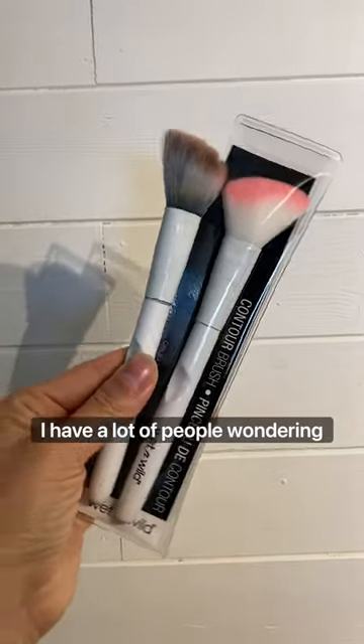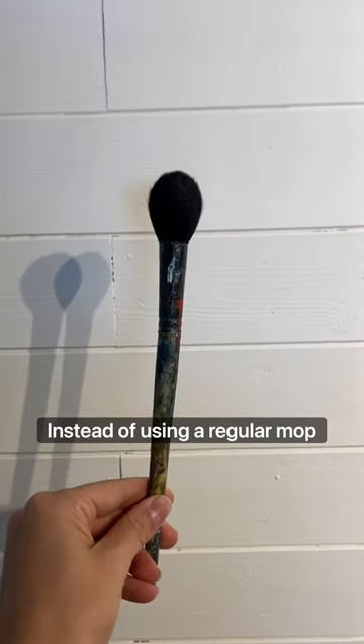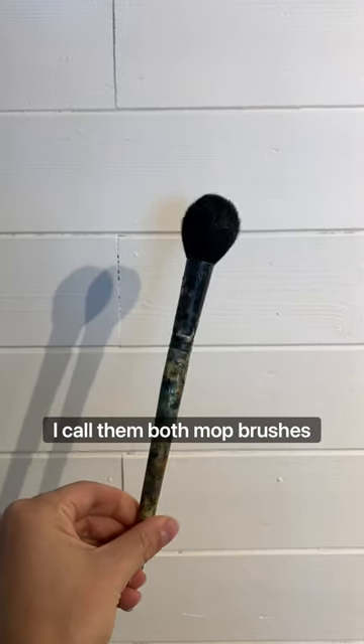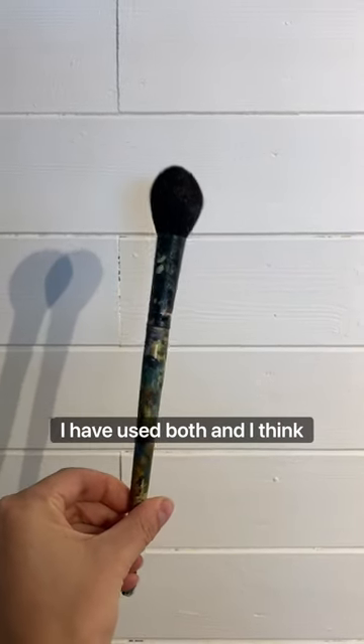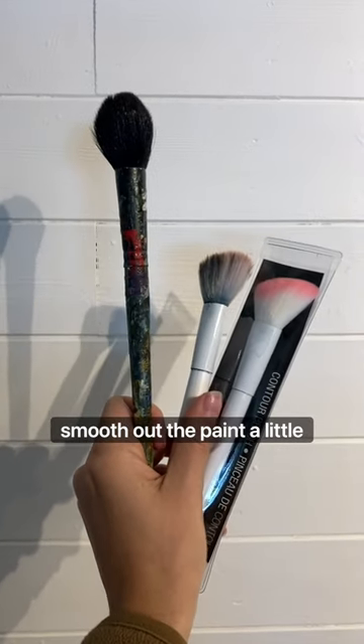A lot of people wonder why I use makeup brushes to paint instead of a regular mop brush. I call them both mop brushes. Honestly, I've used both and I think they both work great. In fact, I think the makeup brushes smooth out the paint a little bit better.